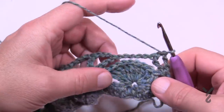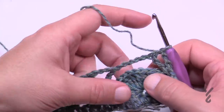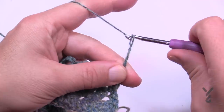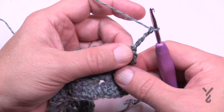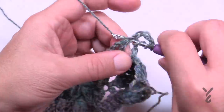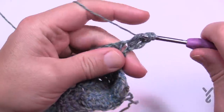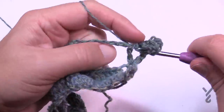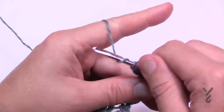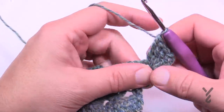For row four, chain four which counts as your first treble, and in the same space put four trebles. The chain-four plus the four trebles gives you the look of five right at the edge. Now half double crochet into the fifth stitch of the nine — count over 1, 2, 3, 4, 5.